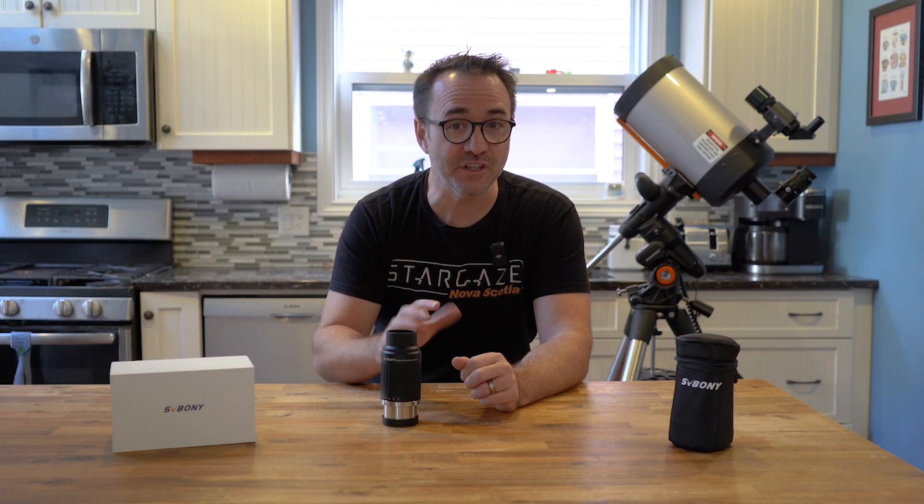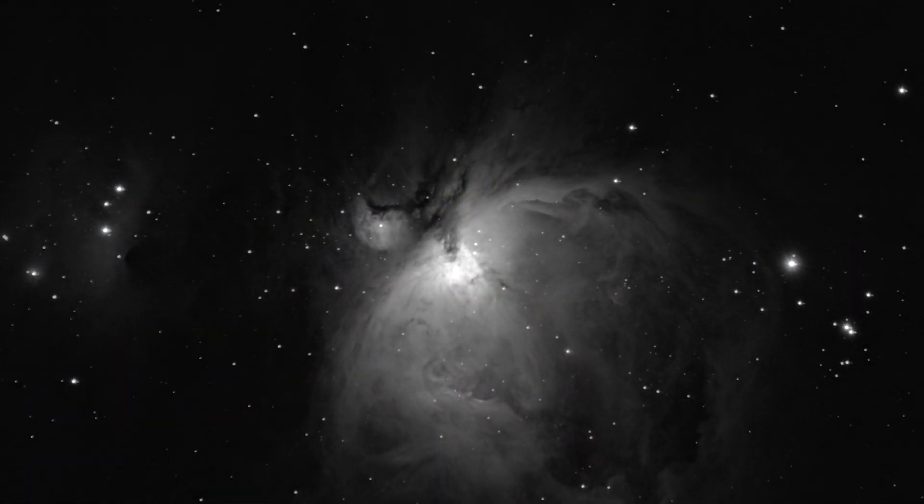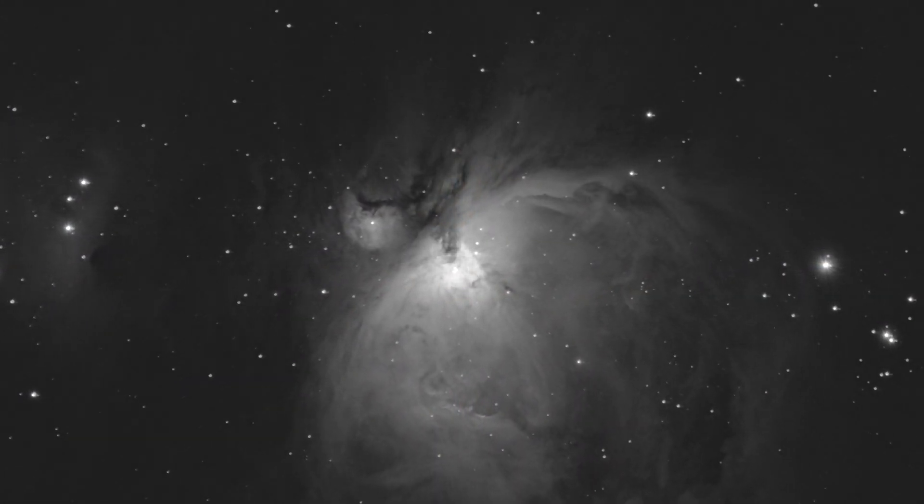In other words, say you're looking at the Orion Nebula or a galaxy like M81. You'd use the change in magnification not to zoom in for a closer look, but to optimize the amount of detail your eyes are able to perceive in the target.